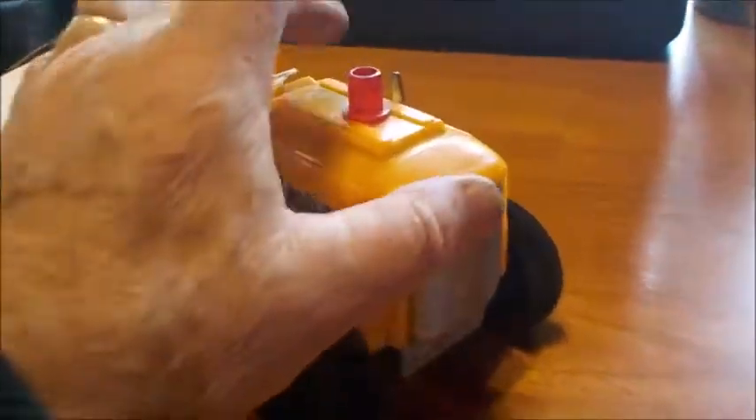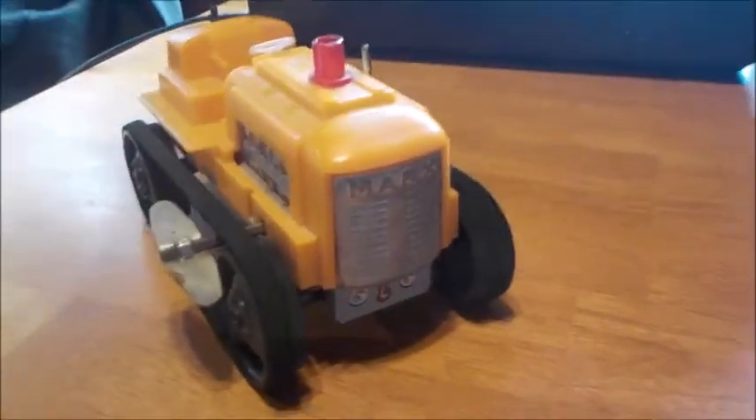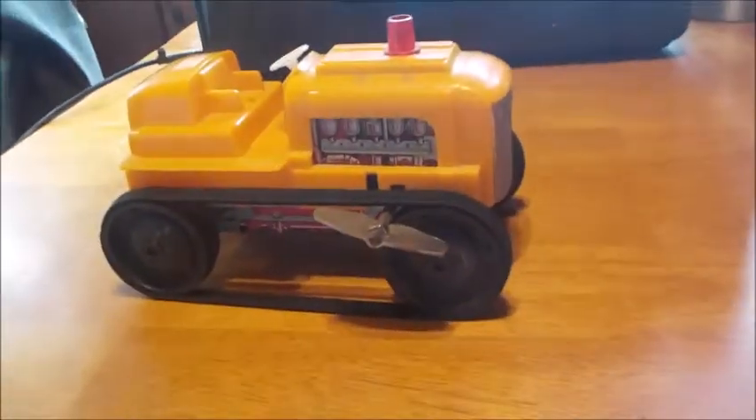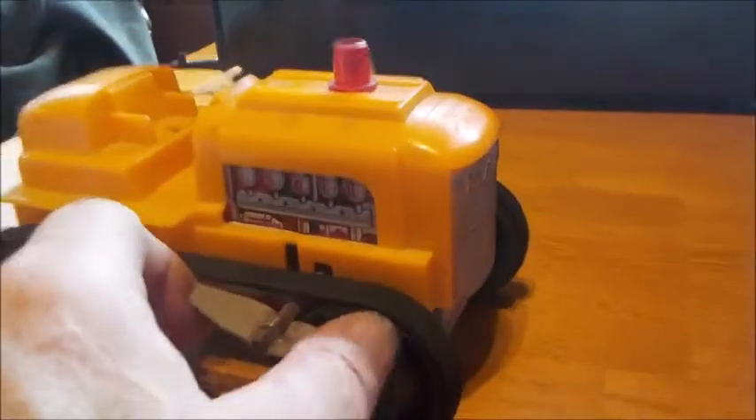Alright guys, what I have here to show you today is a couple more Marx wind-ups. This one here is a Marx crawler. This is mid-1960s to mid-1970s.